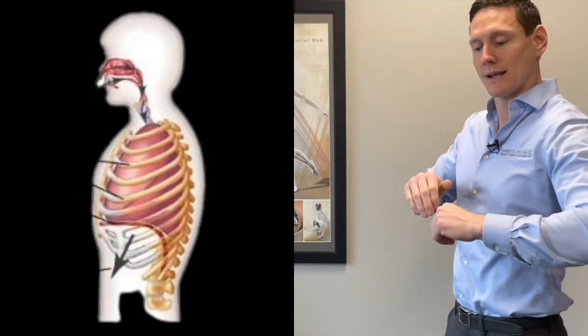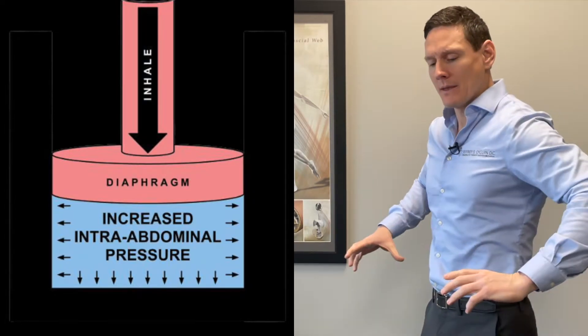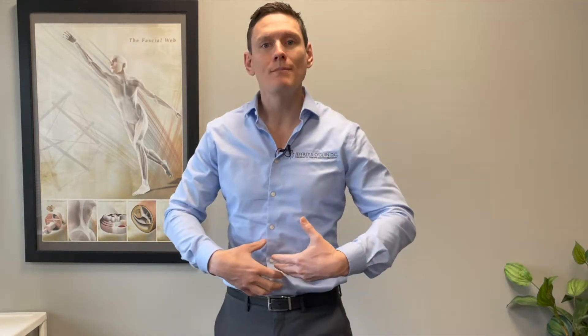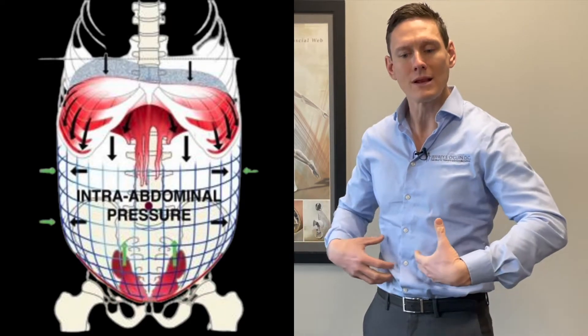But the diaphragm does something else. When it comes down and stays down in that position — almost as if we're holding our breath — and then we engage all of our stomach muscles: not just the front stomach muscle that gets ripped up when we do crunches and sit-ups, but also the muscles on the side — the obliques and transverse muscles. When all those muscles engage collectively nice and tight, and that diaphragm stays contracted down, it creates a tremendous amount of stiffness and pressure through the midsection to keep everything stabilized.